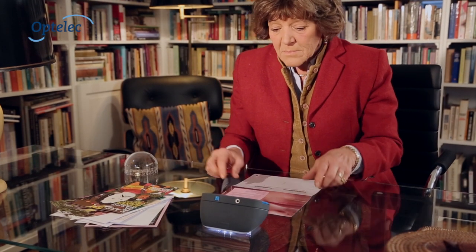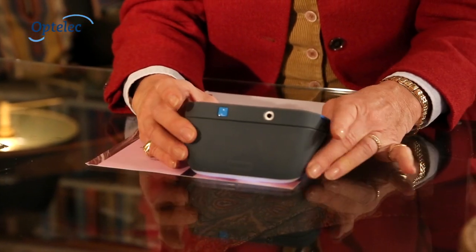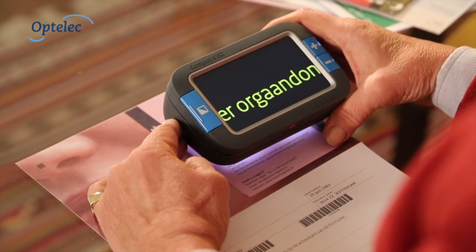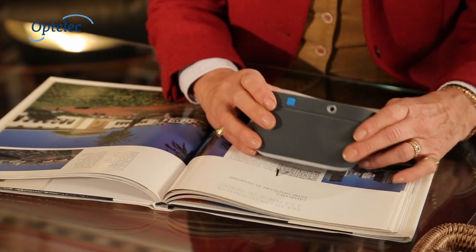The OptiLit Compact 4HD is the first portable video magnifier which stylishly combines high definition image quality, ease of use, and a built-in magnetic stand for an optimal reading experience.